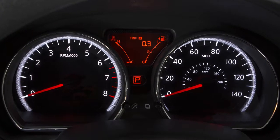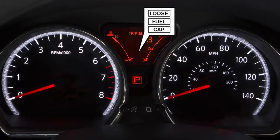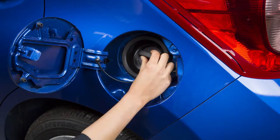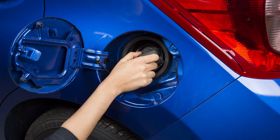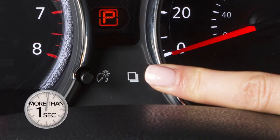Failure to properly tighten the fuel filler cap may cause the loose fuel cap warning message to appear. If this occurs, exit the vehicle and reinsert the fuel filler cap straight into the fuel filler tube. Turn the fuel filler cap clockwise and tighten until a single click is heard. Now press the reset button for more than one second to turn the loose fuel cap warning message off.